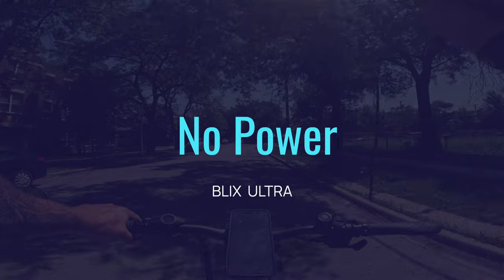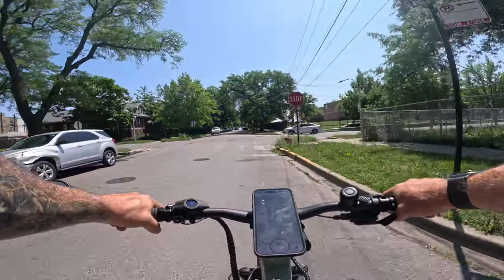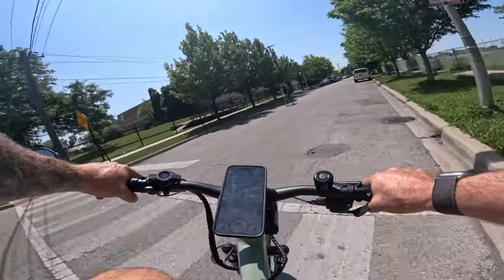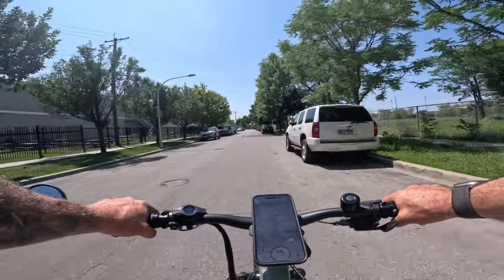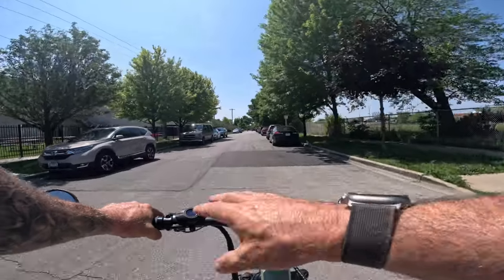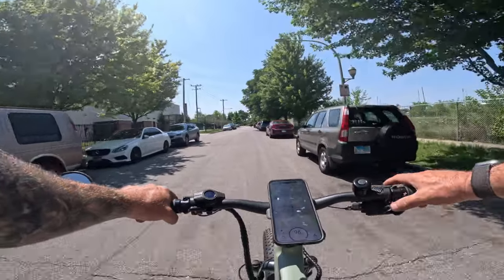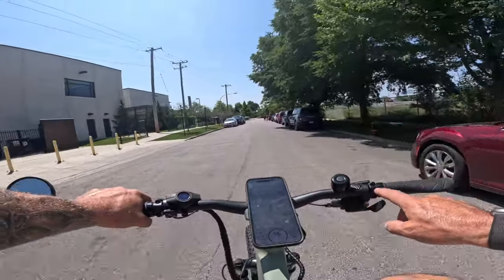It's a beautiful day in Chicago — going to be 88 degrees, which is hot for a review. Because of that I'm not wearing my backpack; I put a bag on the back to carry equipment. Right now I'm riding the bike without any power and we're doing about 9 to 10 miles an hour.